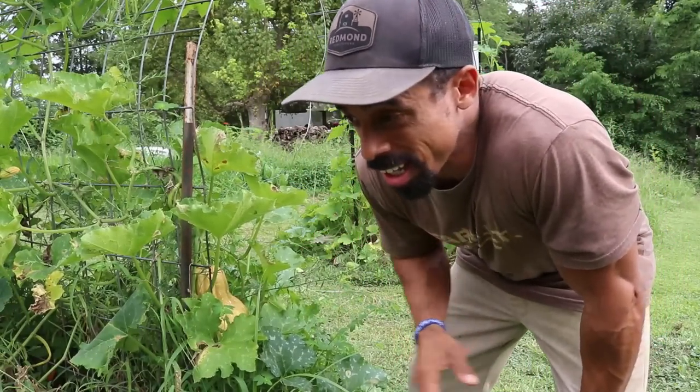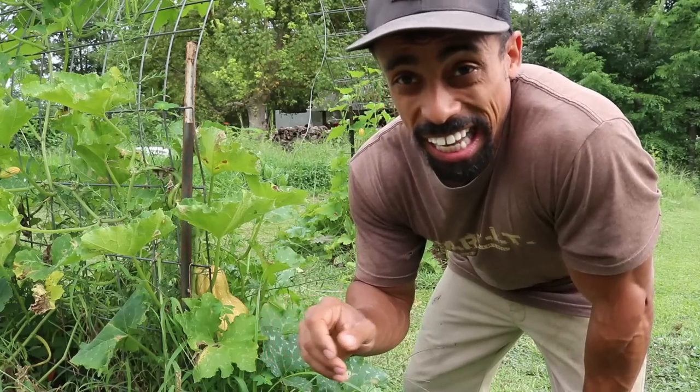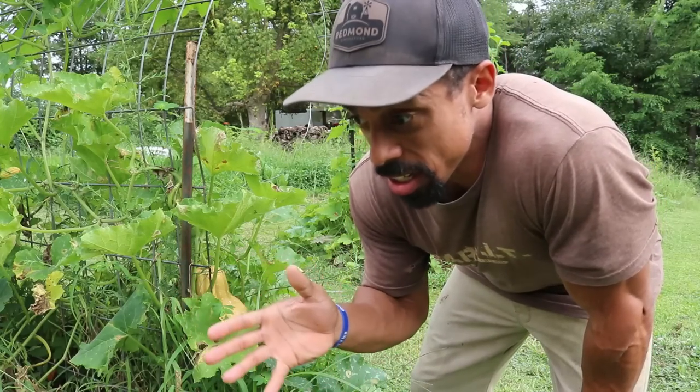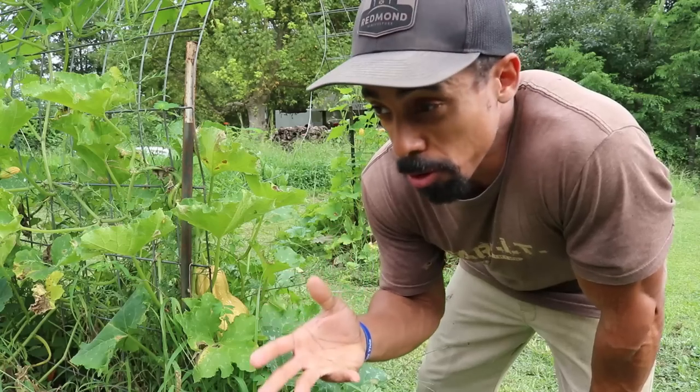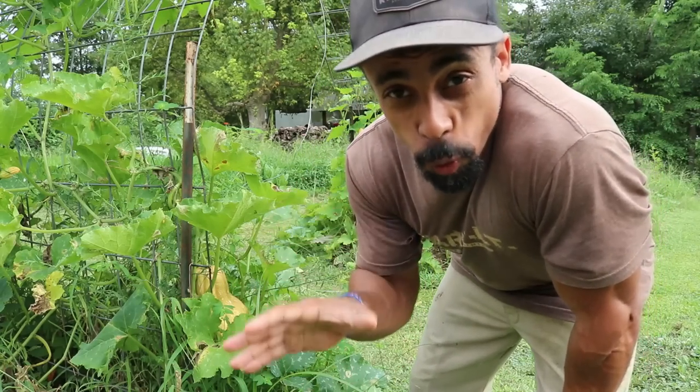Believe it or not, being a successful gardener is more than just putting a seed in the ground and it just growing, because to have good produce you need a good environment — a good soil environment for your plants to grow in.